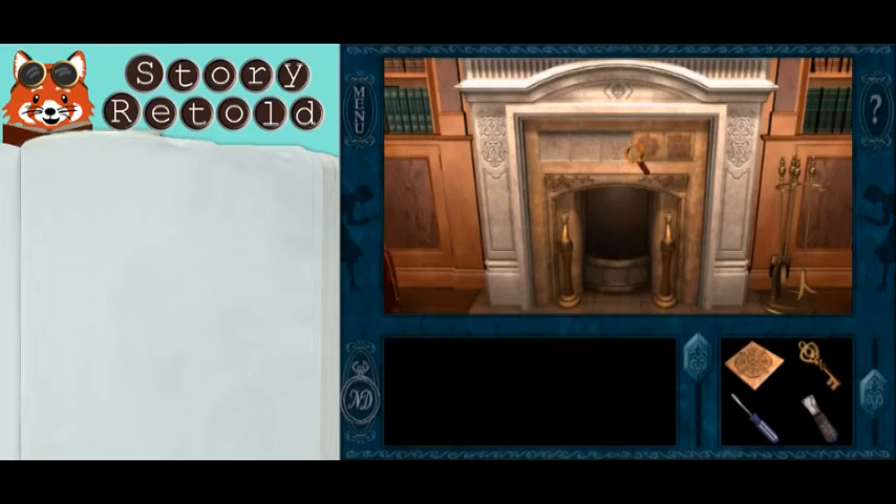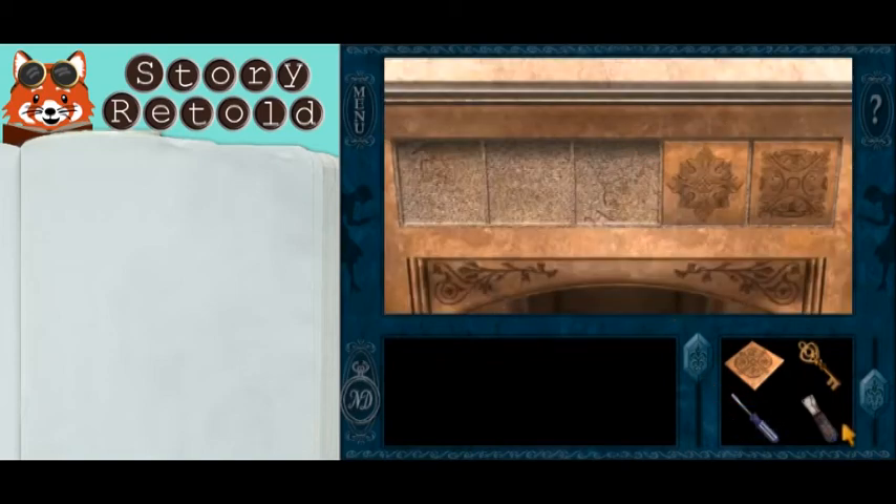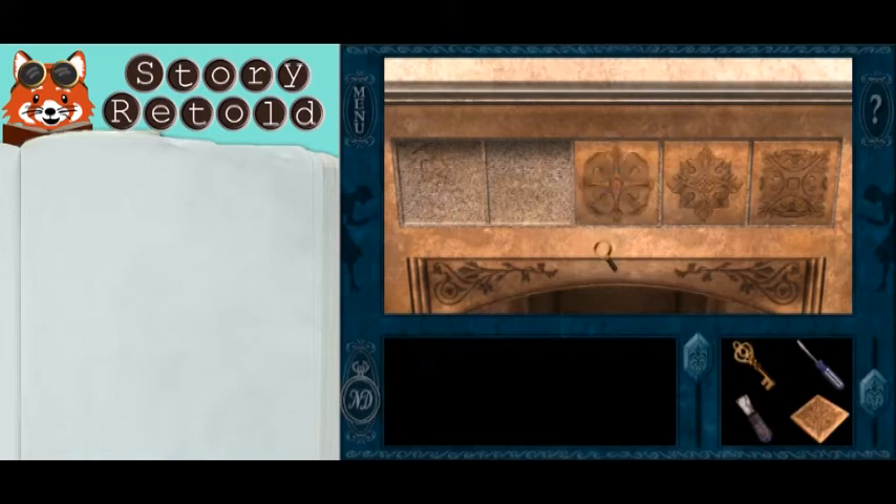Back in the library, place all the tiles in a symmetrical pattern. Notice the designs of each tile and mirror them, with the most intricate design in the middle — it looks like a compass.